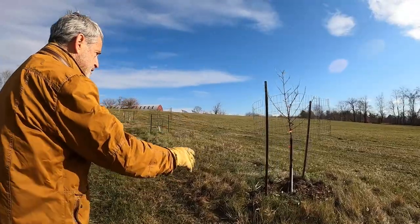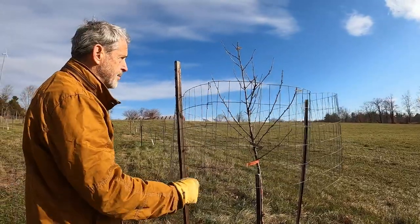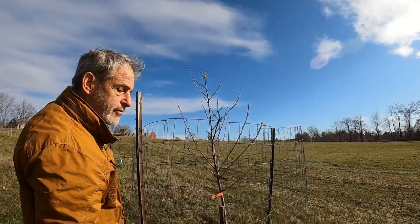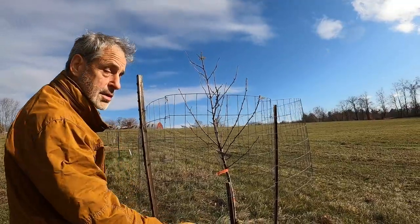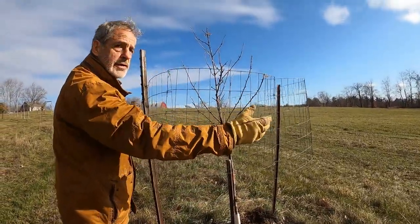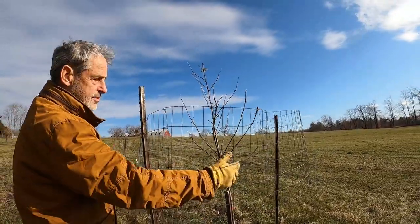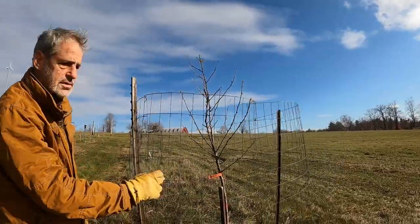This tree is almost big enough — next year we'll probably take this fence off because this part of the tree is up high enough so that the deer won't eat it. The modern way of growing apples or pome fruit is using dwarf or semi-dwarf trees where branching starts low, but that's very susceptible to deer browsing. So we prune our trees up a little bit higher, protect them with fence until they get up high, and then we don't have to worry about perimeter fencing and maintaining those fences.